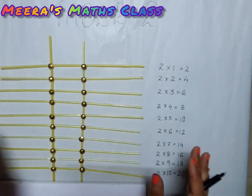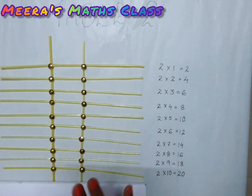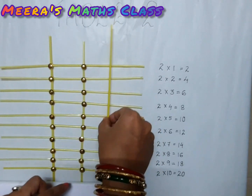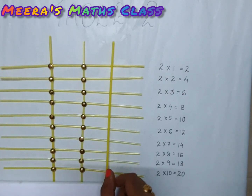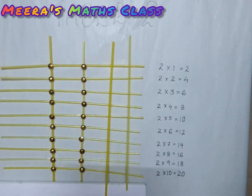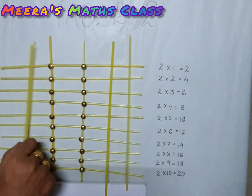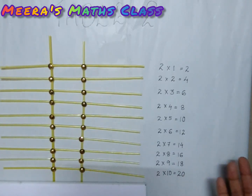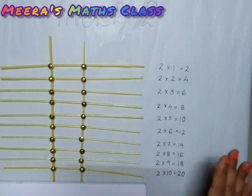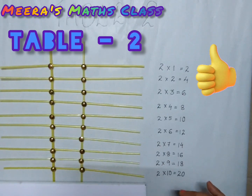This is the table of two model, children. I hope you have understood. In the same way you can prepare the model of table three — you fix straws here and count — or even four, five, six, or any number you want to check. I hope you will all prepare other table models also. Write your name, class, section, and roll number on the bottom. Here is your table two model ready. I hope you enjoyed, children. Thank you!